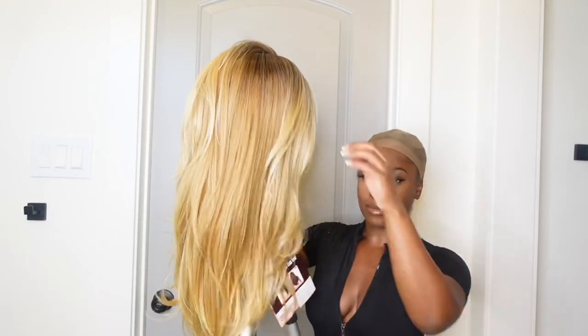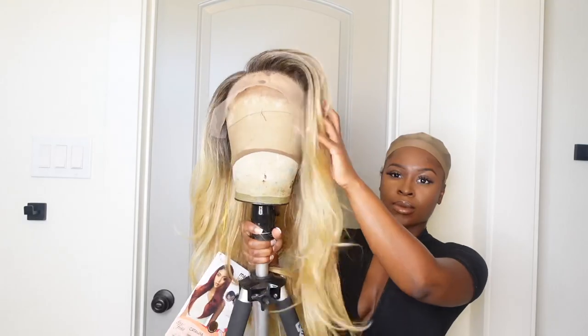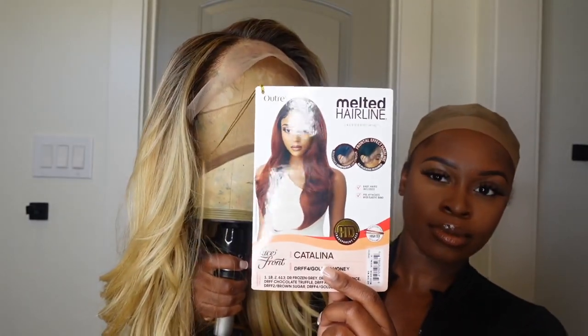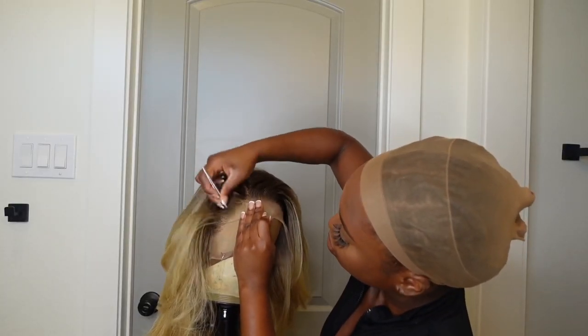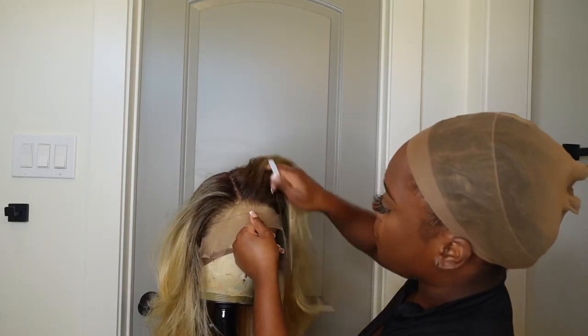I'm going to put on my brown stocking cap — I've been using this cap in almost all of my recent hair tutorials. I'm not going to do the ball cap because it's definitely not needed. This is the Catalina wig from the Ultra Multi Hairline collection — I'll put the color in the description box. It's a 13 frontal with a four-inch deep parting.